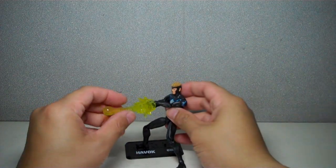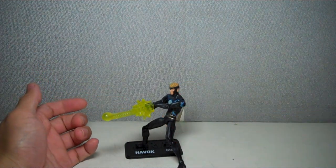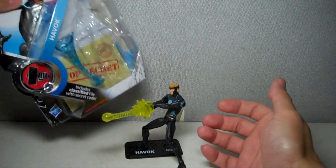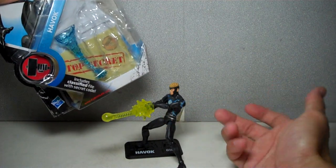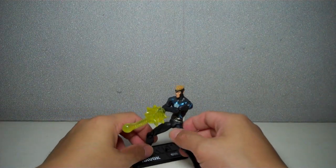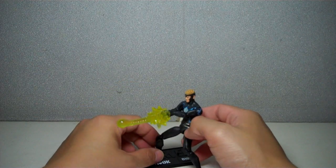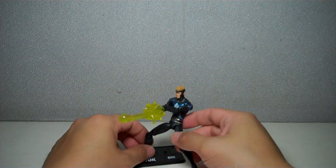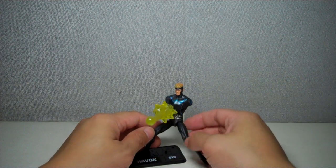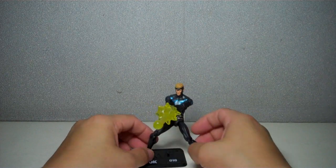He does not come with this yellow energy blast. I took this one off a comic series Iron Man figure because I really didn't think the blue funnel energy thingy would work well on him. I tried it — it just doesn't work as much as this one does. This one is pretty cool. I like the yellow energy signature on him.